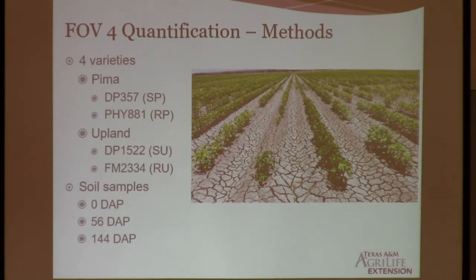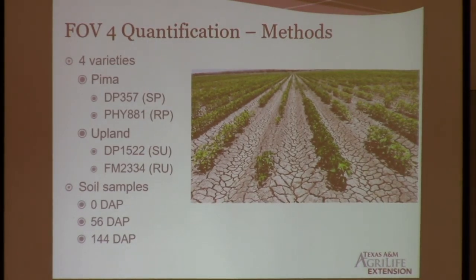So we decided to do some variety testing. We only picked four varieties — two Pimas and two Uplands, one susceptible and one resistant each. We took Delta Pine 357 and Phytogen 881, which are the two Pimas, and then Delta Pine 1522 and FiberMax 2334, which are the two Uplands. Basically what we're trying to do is count how much fungus is in the soil. FOV4 is what we call inoculum density dependent, which means that the more fungus you have in the soil, the more severe the symptoms will look. So the more damage the disease will have in your field, and also the other way around — the less amount in the soil, the less amount of symptoms. Because of that, we decided to go ahead and directly count how much fungus there is in the soil when it interacts with a variety.